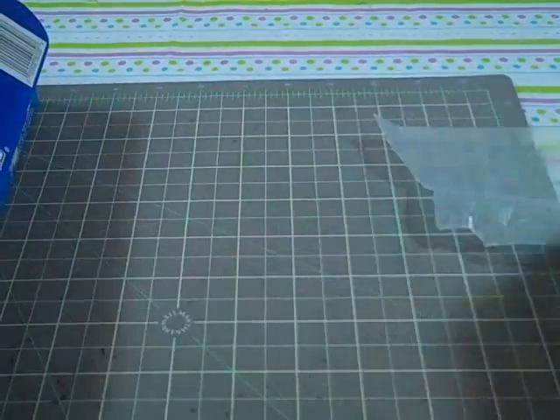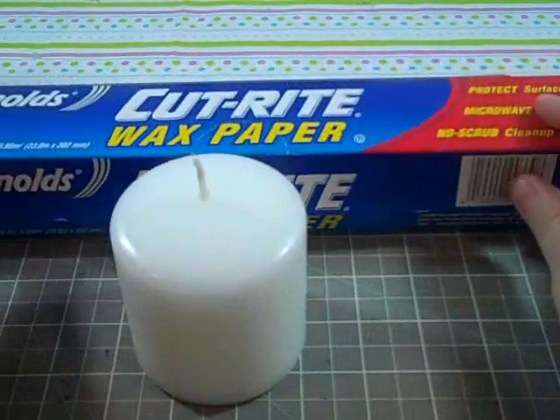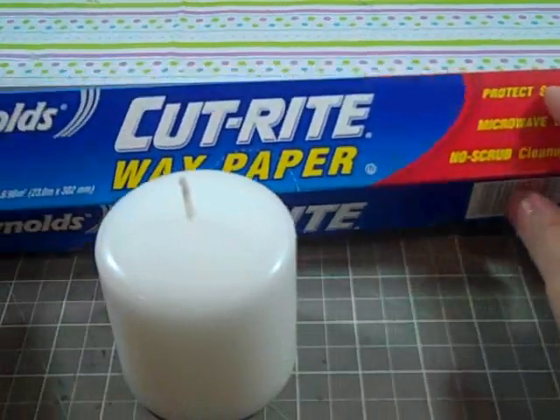Hi everyone, this is Carol Ann with Logan's Crafty Mama. I'm going to show you how to put a picture on your candle. You can use this for Christmas or any other holidays. This one is just showing you how to do it — it's not actually going to be a Christmas gift.